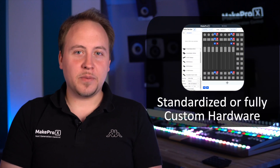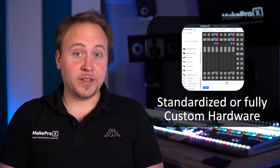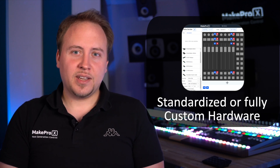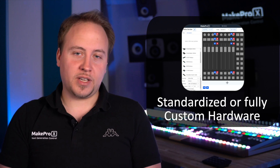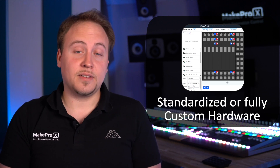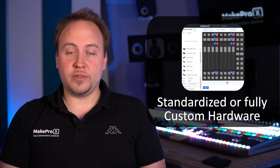Let's take another look at the MakePro X hardware. You may not see it at first glance, but our hardware is completely modular under the hood. That enables us to offer different, perfectly tuned devices for different applications — such as the Xtend. Those are standardized devices that you can find at your dealer.